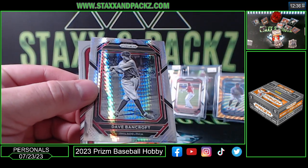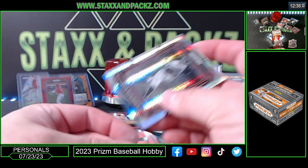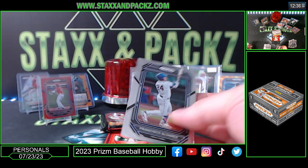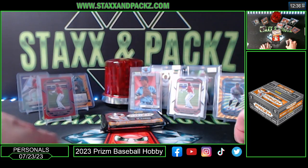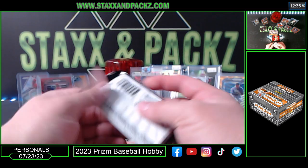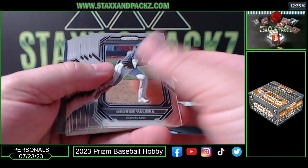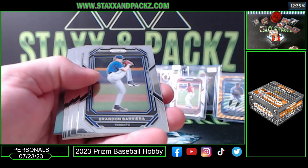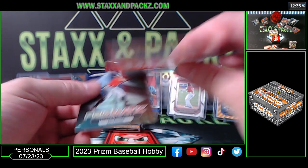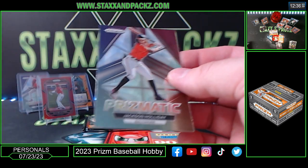Dave Bancroft, and Mick Abel. I think the Tampa guy's in here too — Junior Caminero, he has autos as well, Tampa Bay Rays. Machado's little bro. Jordan Lawler — oh man, you got points for the last one, that sucks. 900 points, that's not bad though — 900 points, Jackson Holliday prismatic.